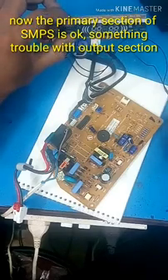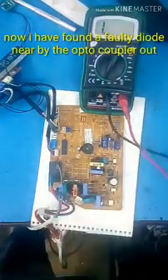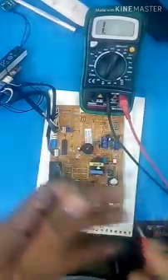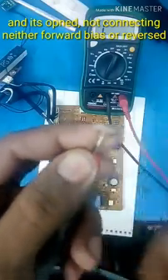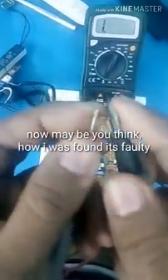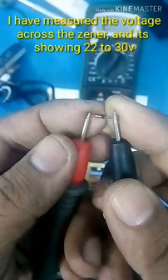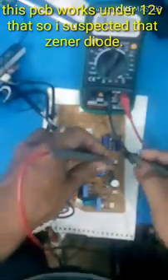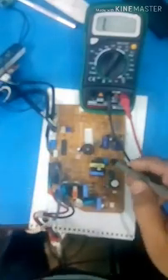I will see you in the next video. There is a zener complaint. The zener is open. Open it. Minus and plus. The voltage will check. It will be 22V. It will be 30V. It will be 12V. It will be 5V.